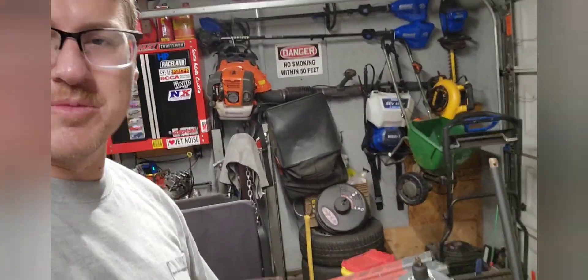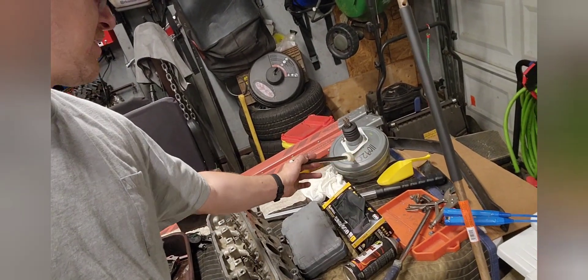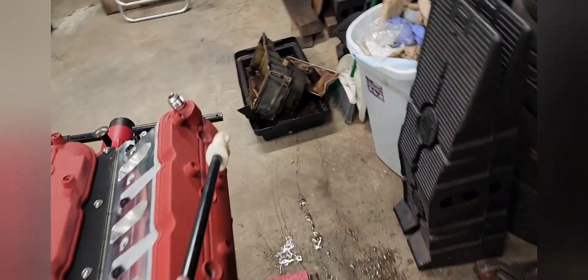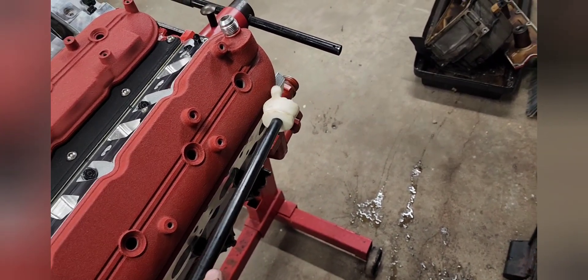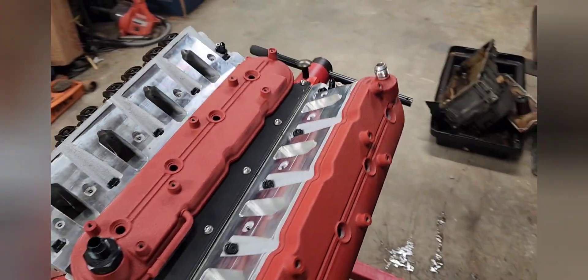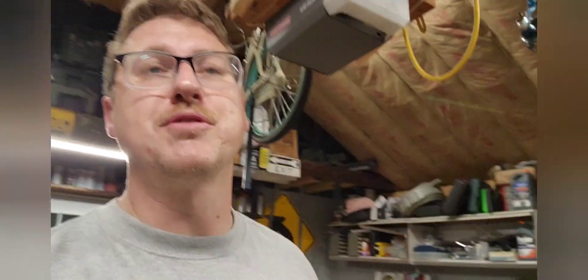I'm also swapping to a brake booster from a Mercedes — it's a slightly smaller diameter, so it should give me a little more room. Basically, the intake was touching the brake booster on the E36, so maybe I can get a bit more clearance. That's going to be it for now — thanks for watching. I appreciate everybody that's been subscribing and watching; it's definitely motivating me to get more videos out. Until next time, I'll see you later.